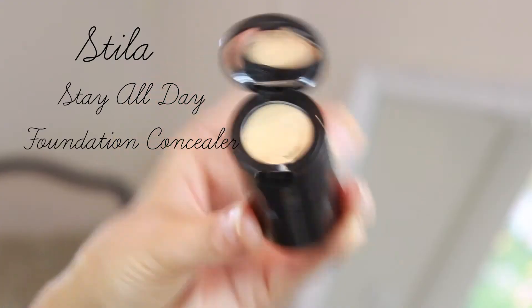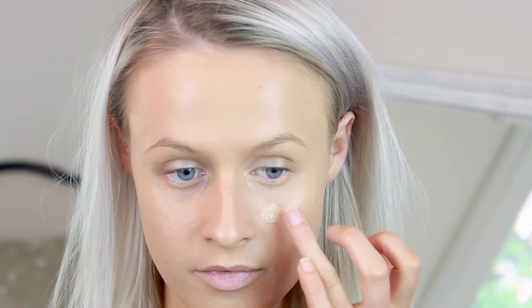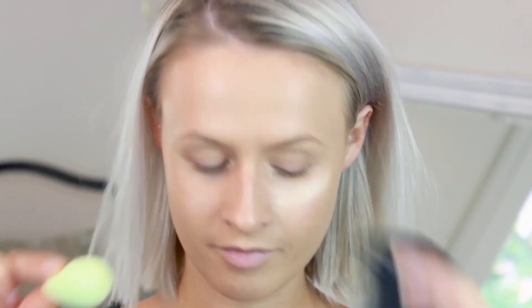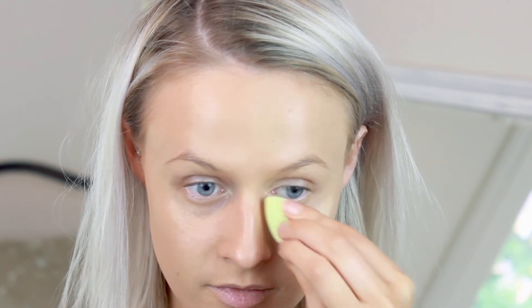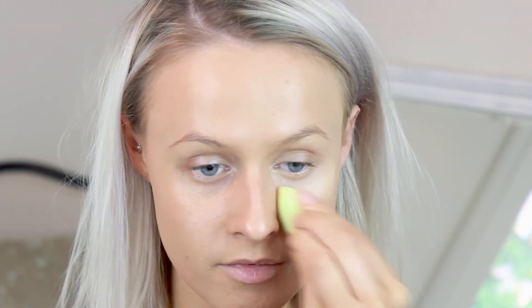Then blend it in with your fingers — the warmth of your fingers helps to melt the product into the skin so it looks more like skin rather than a random colour sitting over the top of your dark circles. Once we've done that, we're going to go over the top with a concealer. You can use different kinds of concealers — light coverage or a little bit thicker — it really depends on how bad your dark circles are and how much coverage you like under your eyes. I like to apply it in a little triangle shape under the eyes and then blend it in with a damp sponge or your fingers. Make sure you're really gentle over the areas where the corrector is, because you don't want to take away all the work you've just done.